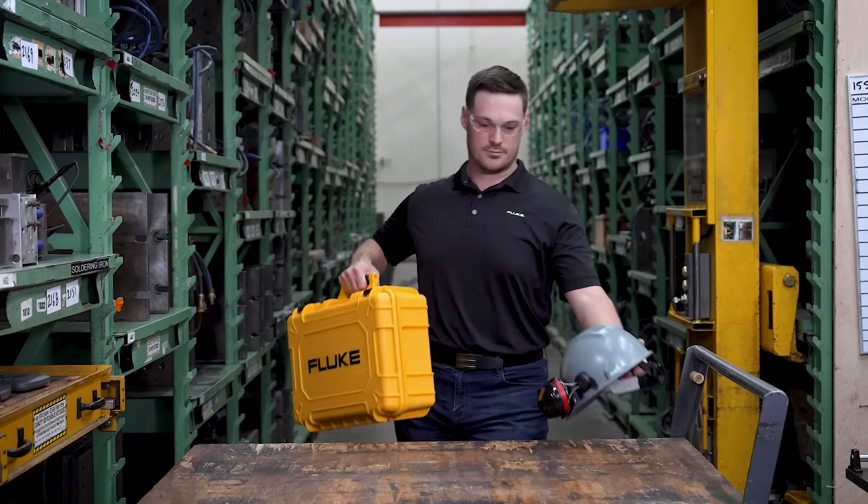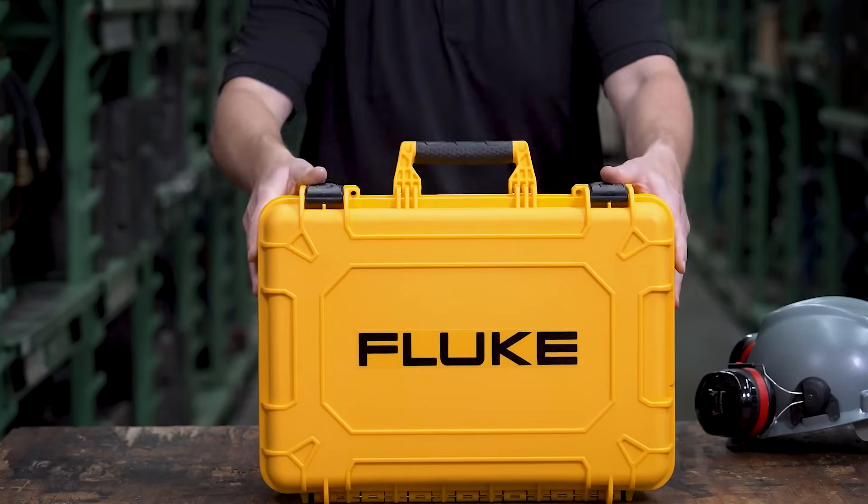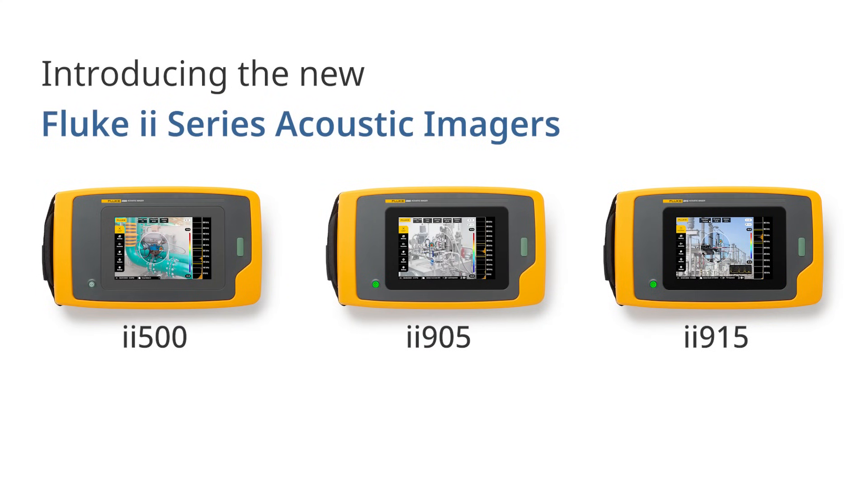Prevent downtime and boost efficiency with the latest in Fluke acoustic imaging technology. The new ii500, ii905 and ii915 acoustic imagers combine cutting-edge performance with easy-to-use design.